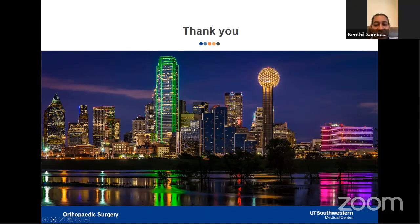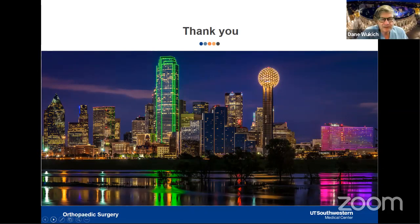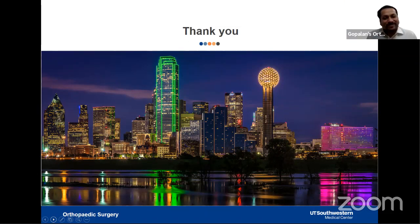Thank you very much, Professor. It was a really enlightening talk with many great learning points. Thousands of people around the world will benefit from these lectures — orthopedic surgeons and patients alike — and it is available freely worldwide. Professor Vukic responded: if we can educate patients about early recognition, we have done everybody a service. The best operation I do is the one I never have to do.